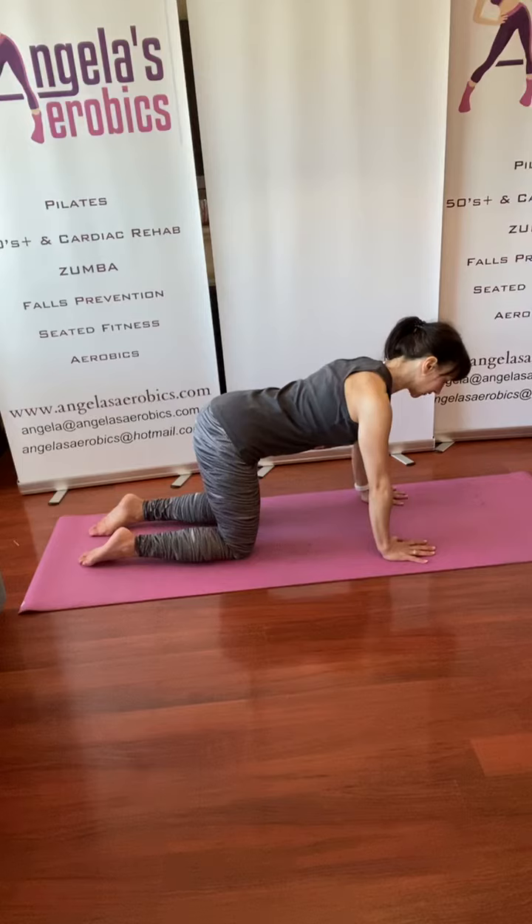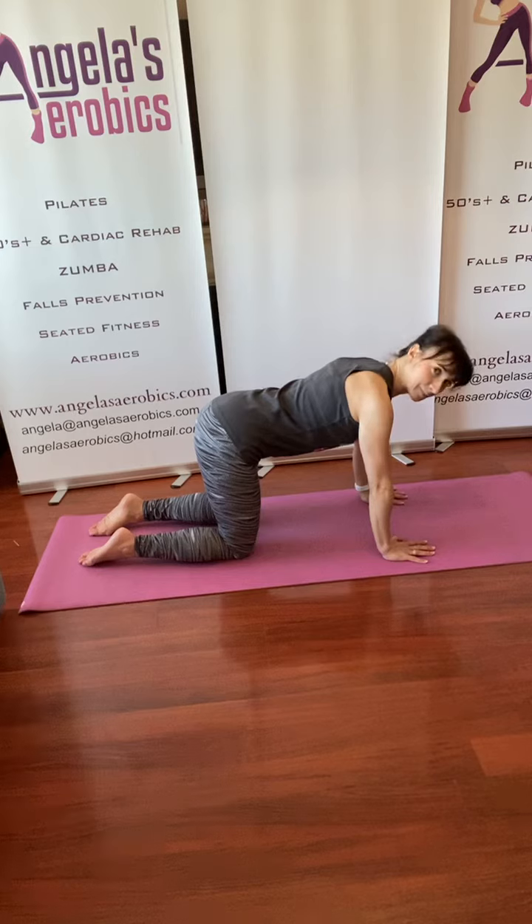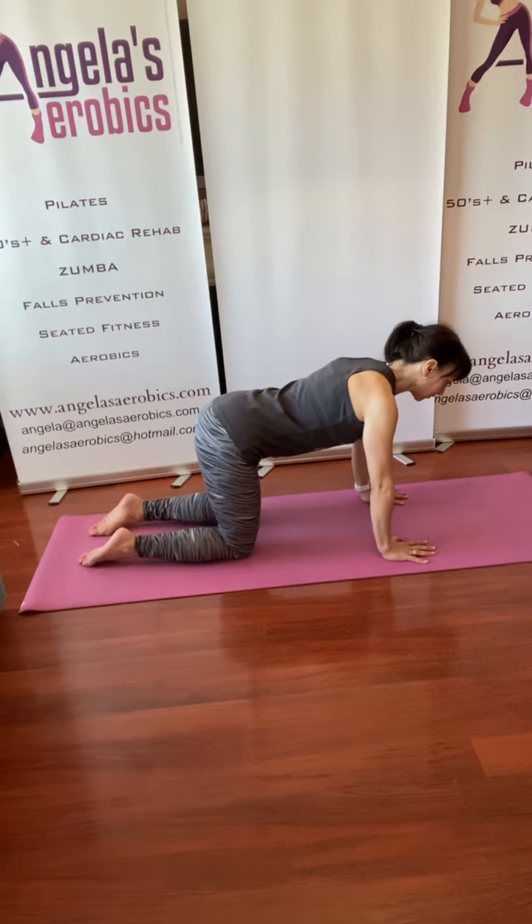With the shoulder blades sliding down the back and your eye line slightly forward and down to lengthen the neck and spine, relax into that position and brace your tummy muscles. Feel the tightness through the tummy while staying relaxed through the rest of the body, and just breathe through and hold that position — notice how it feels.